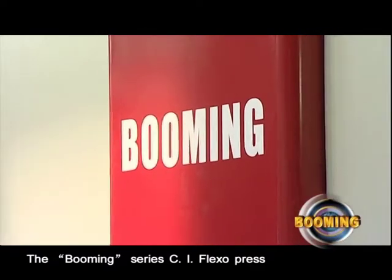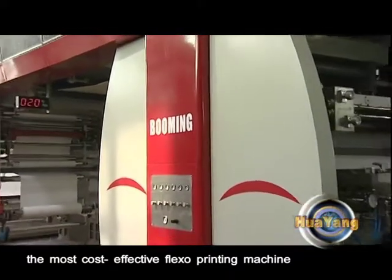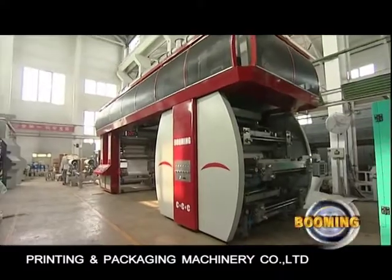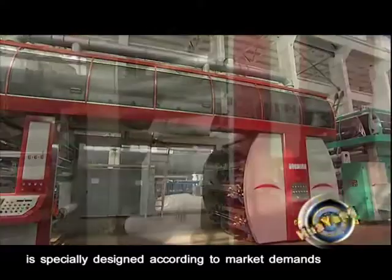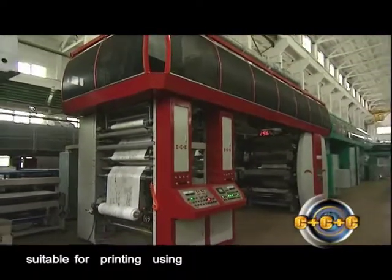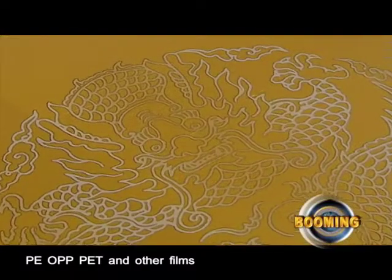The booming series CI Flexo Press, the most cost-effective flexo printing machine, which is produced by Xi'an Aerospace Huayang Printing and Packaging Machinery Company Limited, is specially designed according to market demands, suitable for printing using PE, OPP, PET, and other films.